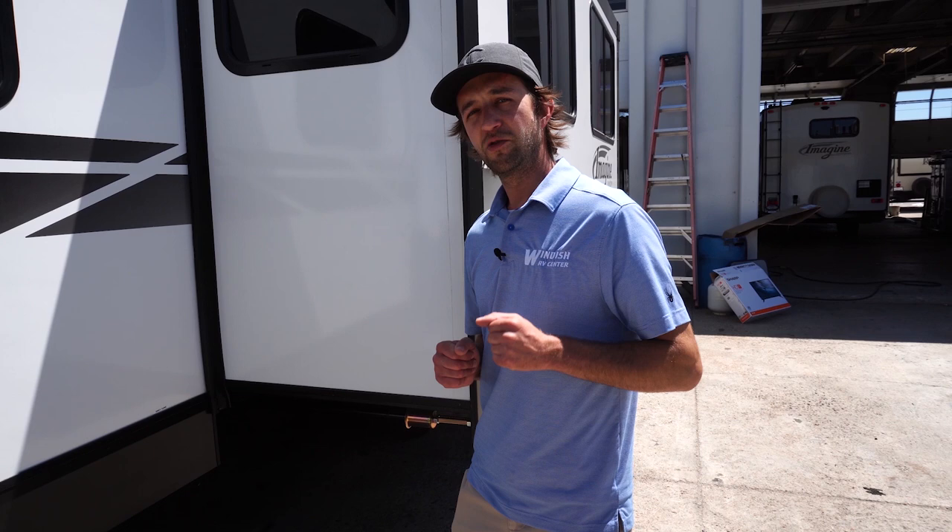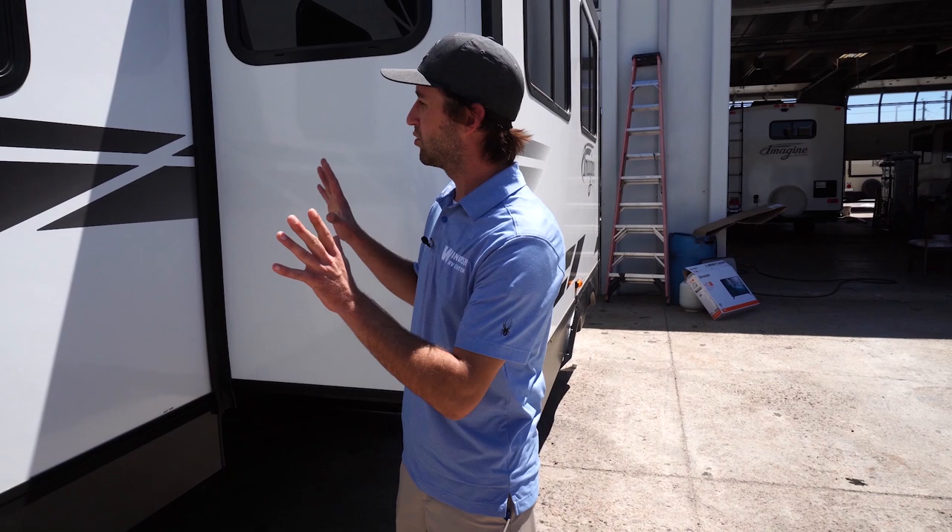Travis is down in Fountain right now talking to you about the Jayco J-Feather trailer. I'm here in Windish Lakewood. My name is John Buehler, here to talk to you about the Grand Design Imagine.